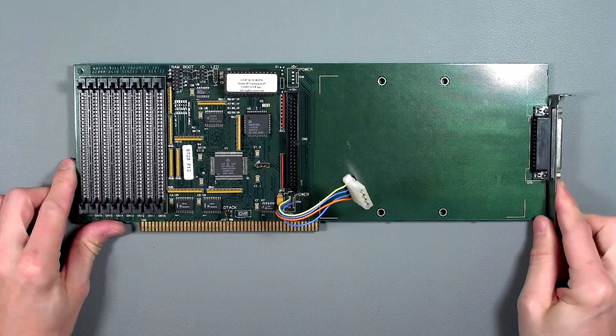Now sure I could have just replaced those pieces and screws with brand new ones but where's the fun in that? Onto installing upgrades and I'm going to guide you through each of them. We're going to start with the GVP2000 HC8 SCSI controller card.